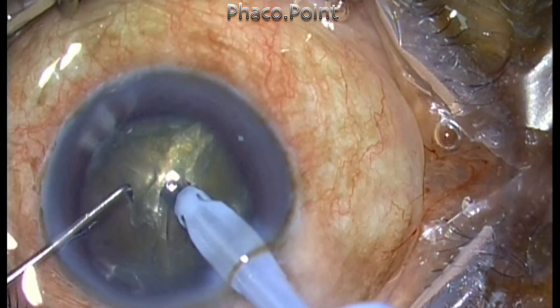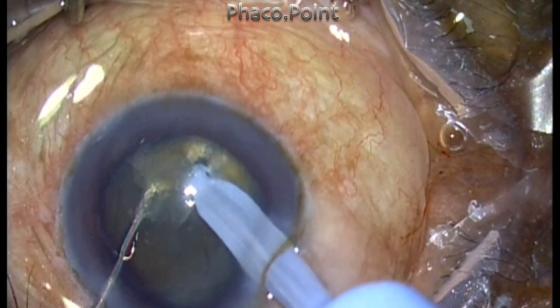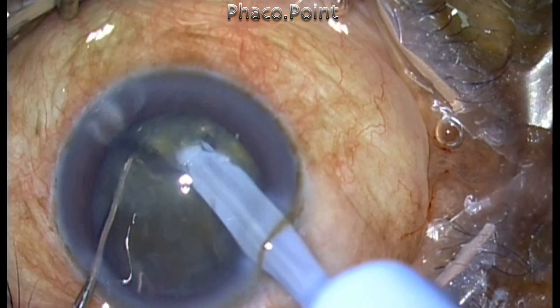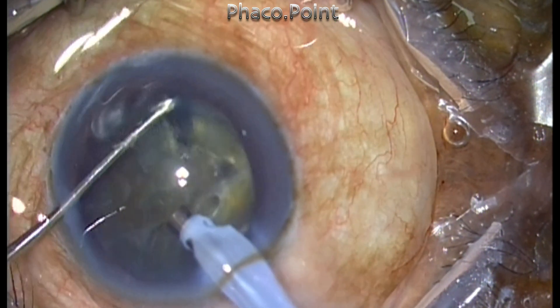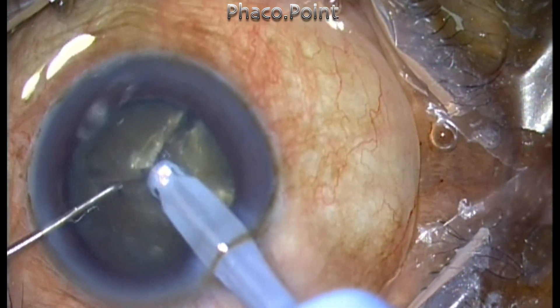I then proceed to create the other fragments. I initiate the chop and then create the separation. Remember, it is very important to make sure that the fragment separation has gone through and through, and you don't have any small attachment in the posterior base plate.